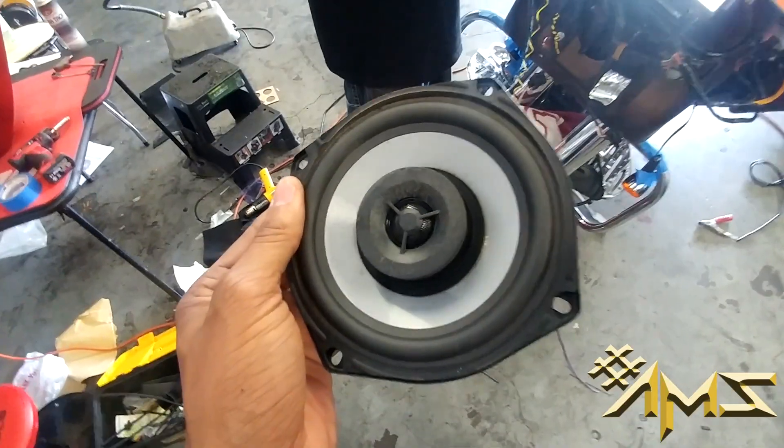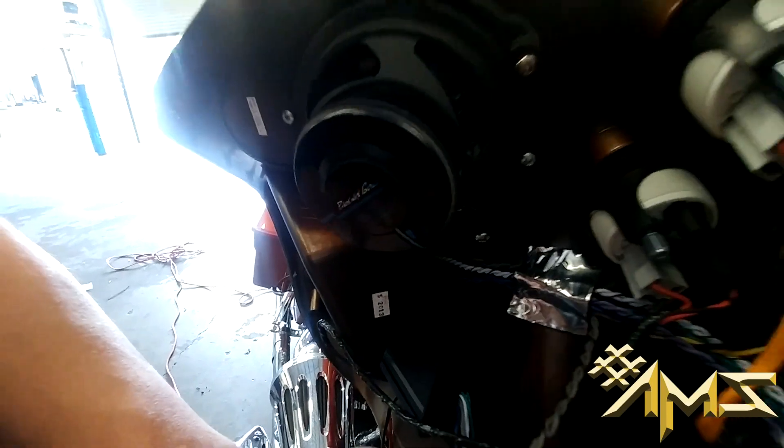Wires ran, amplifier in place with the wires and high-to-low converter. Took out the old five-and-a-quarter, put the new Phoenix Gold in, running the wires underneath the gas tank — completed.